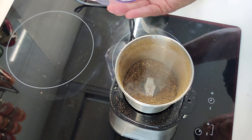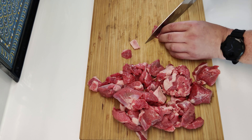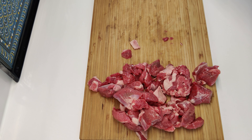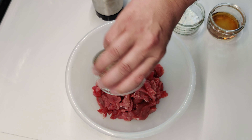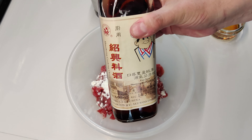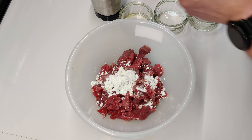Or crush the spices with the bottom of a heavy pan. Trim the lamb, taking off any hard or tough tissue or sinew, and then slice it thinly across the grain. Combine the lamb, Shaoxing wine, salt, oil and two teaspoons of the ground spices and mix. Add the cornstarch and mix by hand until the lamb is fully coated. Marinate for at least 15 minutes.